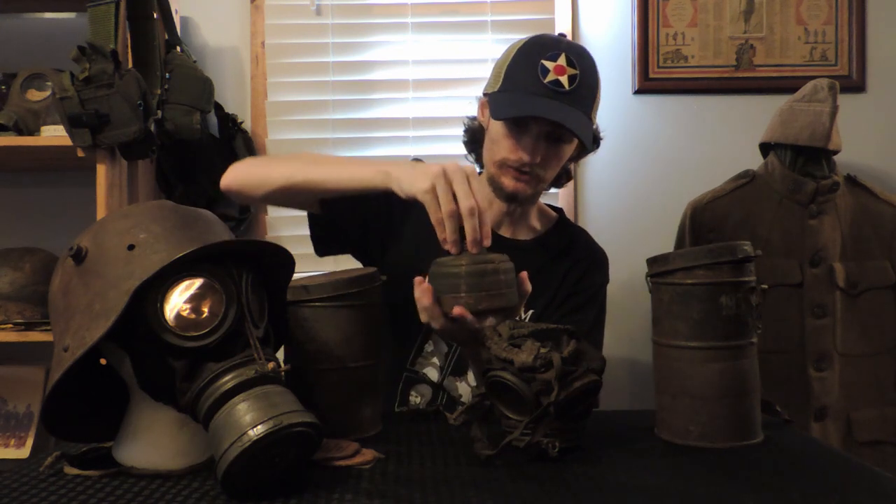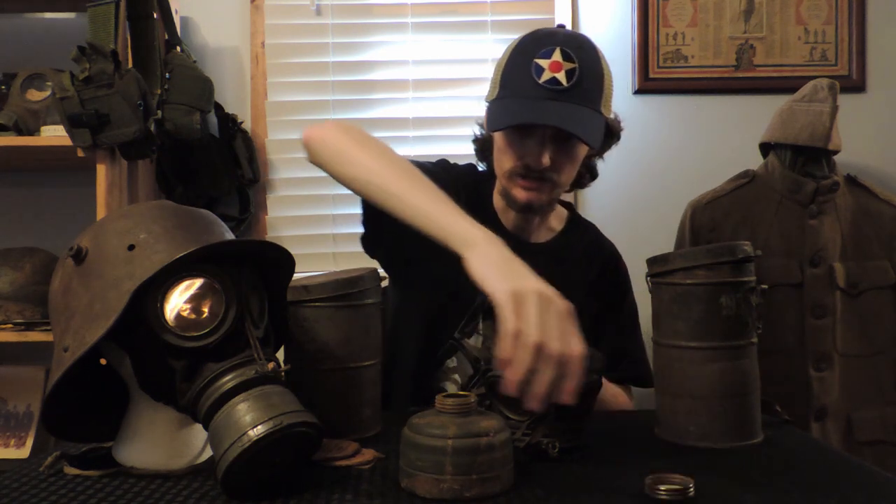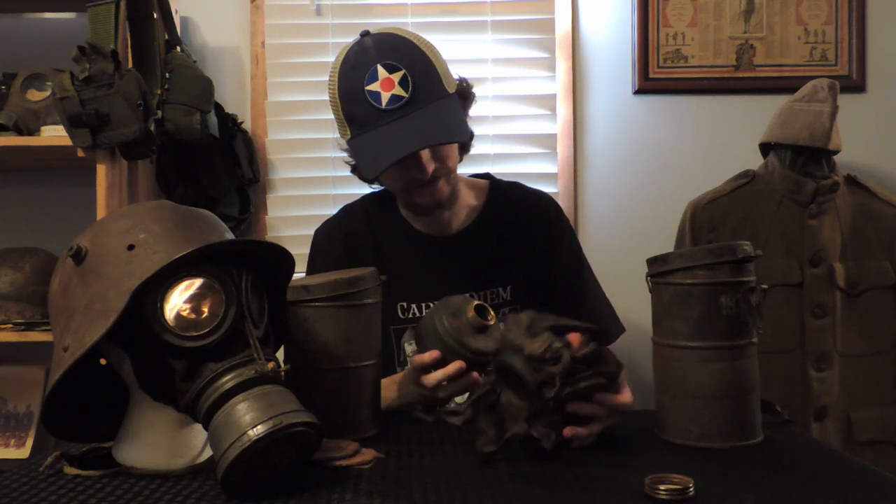This is actually the earlier metal filter cap. They later used Bakelite ones, and some kind of ring to line the thread up. I don't know what that ring is made of, so I'm not really going to mess with it, because some of this old stuff is dangerous.